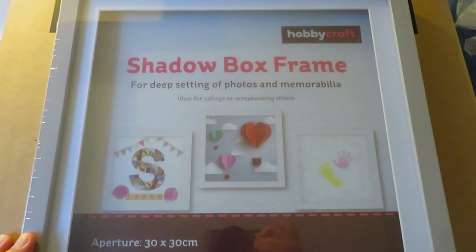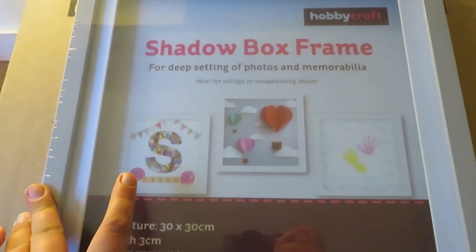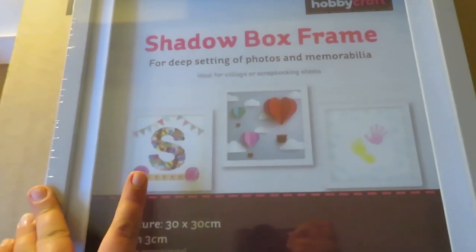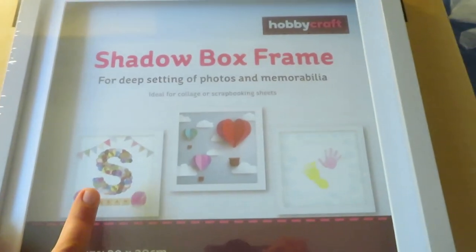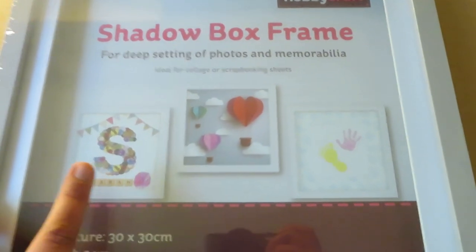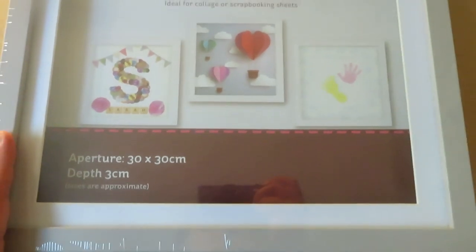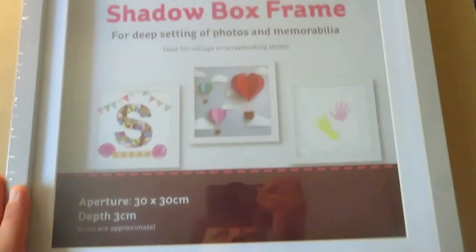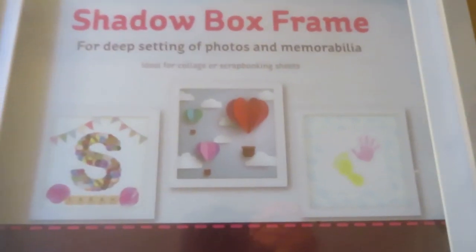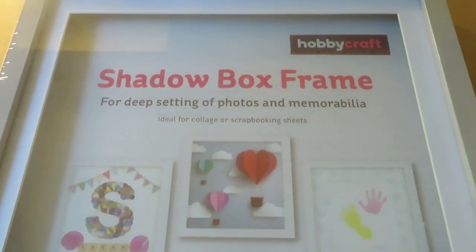The first item is a shadow box frame, and this is the main reason why I placed an order with Hobbycraft. I was looking for one on eBay and Amazon, thinking that would be the cheapest place, but I was looking at at least £15 up towards £20. So I did a search on Google, Hobbycraft popped up, and they were having a sale. This one is 30cm by 30cm, 3cm depth, in a nice grey frame. It only cost me £5.50.